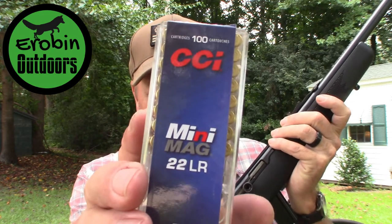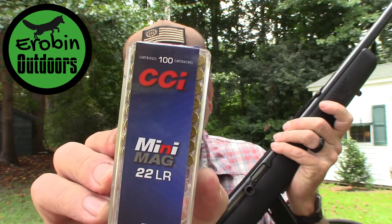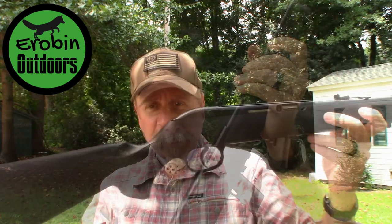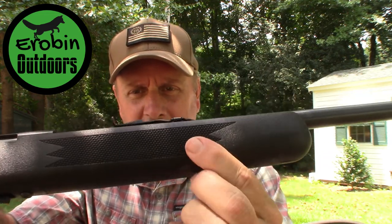I've fired about 160 rounds so far without one single jam, hiccup, or problem. I'm using CCI 22 long rifle mini mags with the copper-plated round nose. So far it's a fun gun to shoot — just a great overall gun. It does have checkering on each side of the grip as well as up on the handle area, giving you a good texture for gripping.